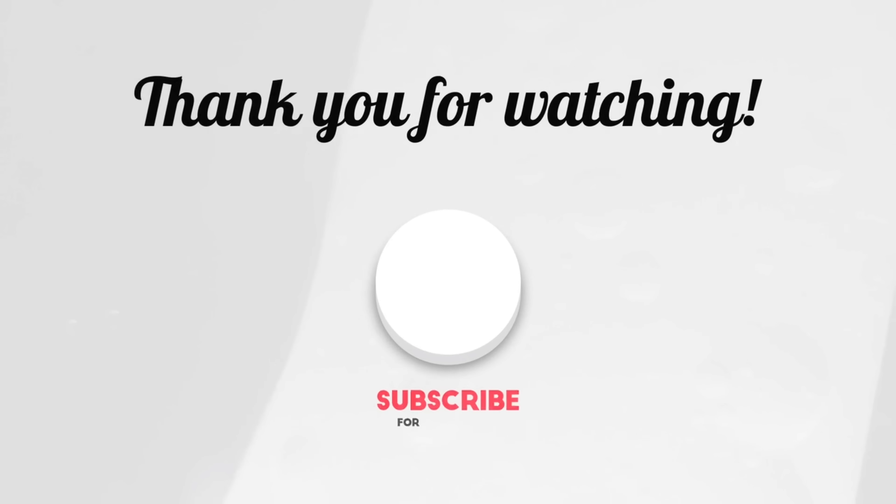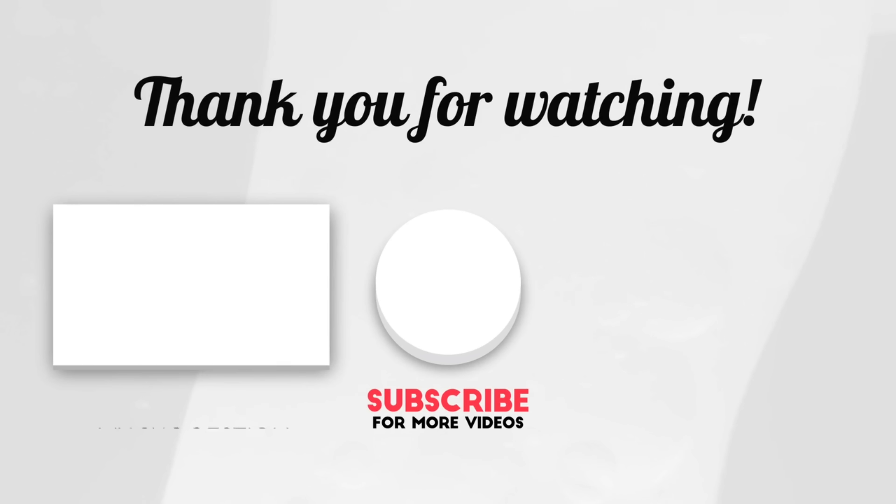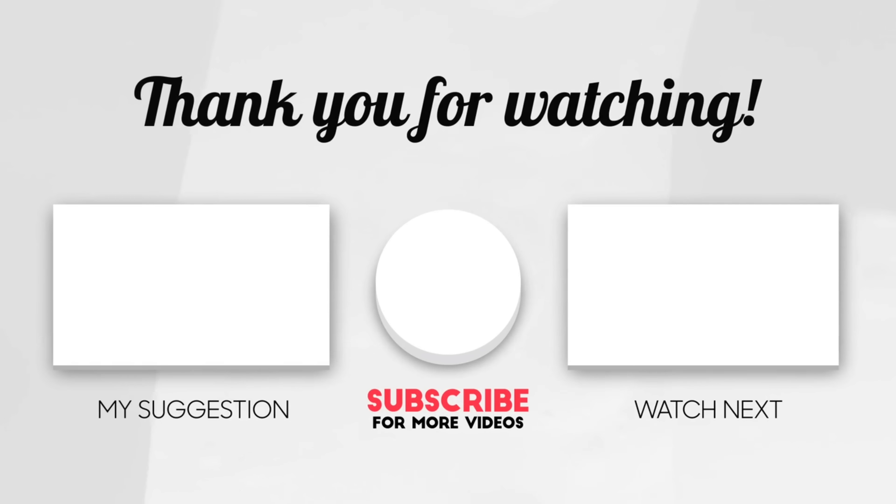Thank you so much for checking out Ray Mack's Kitchen and Grill. Please check out these videos — I guarantee you, if you love soul food cooking, you will love these videos right here. Give this video a thumbs up, comment below. Love and not hate — love somebody and hate nobody. Peace.